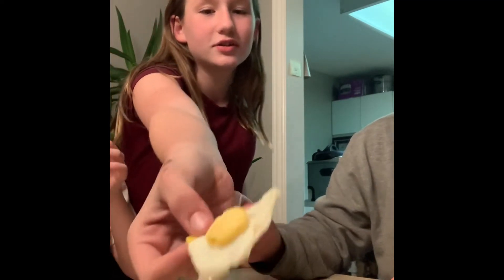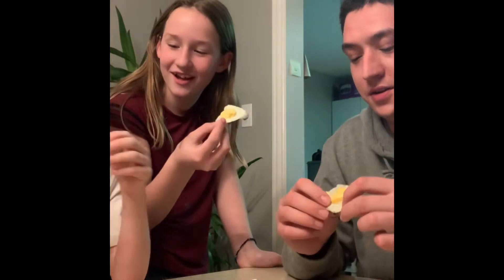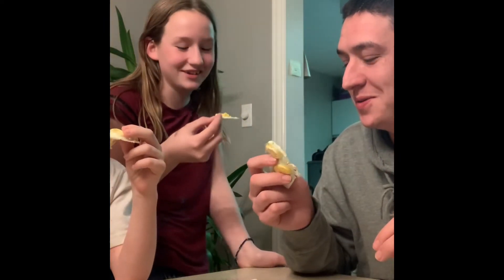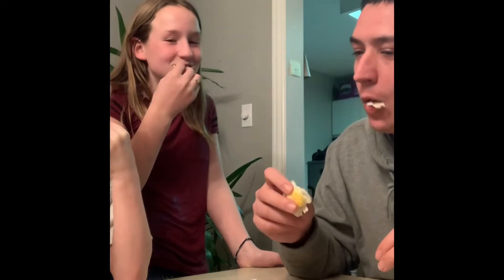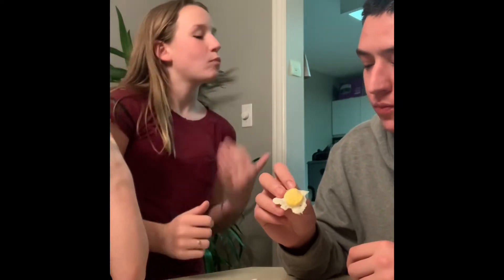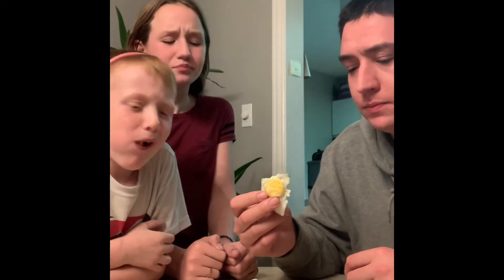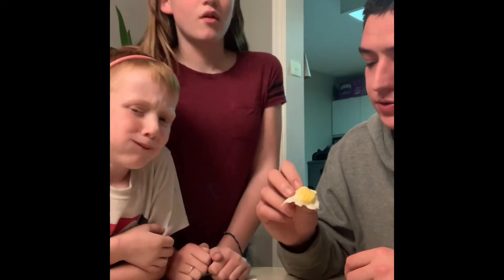Okay, it just looks like — I don't like that. Really? Yeah. Three, two, one — I'm scared. Mm-hmm, it's good. I put some salt on it so it's a little salty.